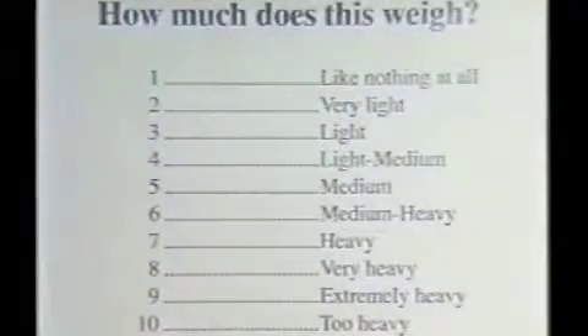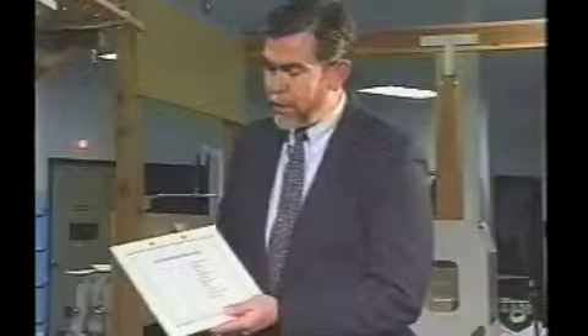And finally, we're looking at the rating of perceived load chart. The stopping point for everybody that we test is level 8 on the rating of perceived load chart. Most people stop before that at level 6 or 7, but some people will go up to level 8, and if they achieve level 8, then even if they believe they can go beyond that level, we require that they stop.